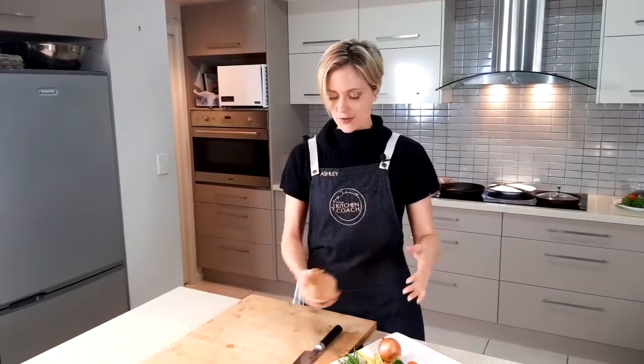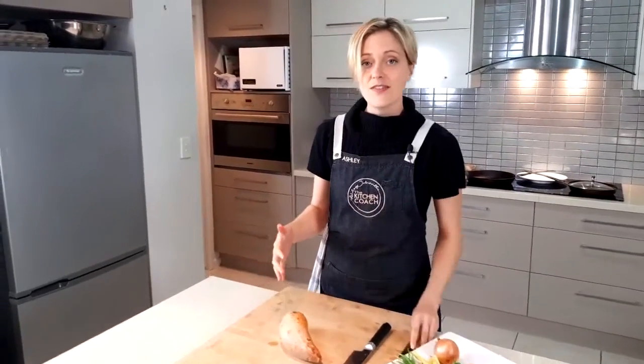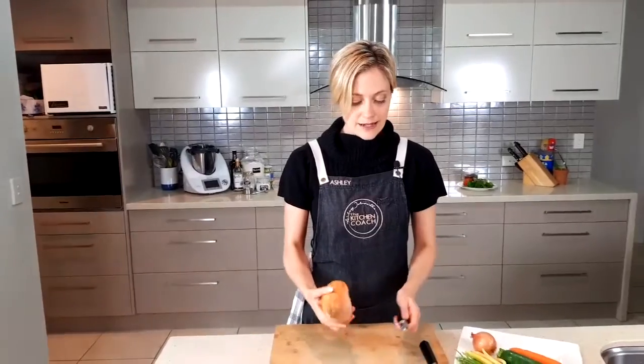Let's get into it. All we need to do is chop these up enough that the machine — be it a blender or food processor — can get into them. If you have any questions along the way, please let me know.